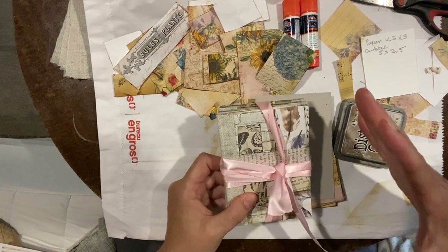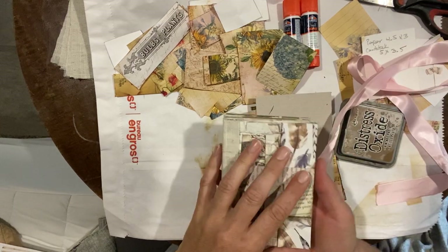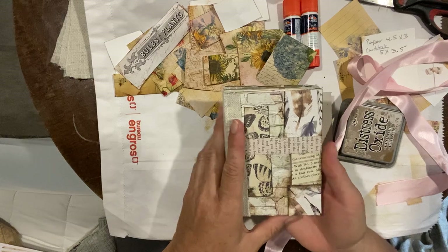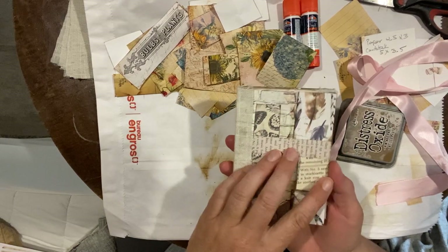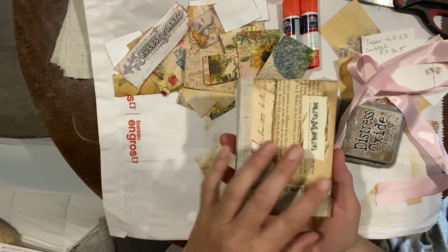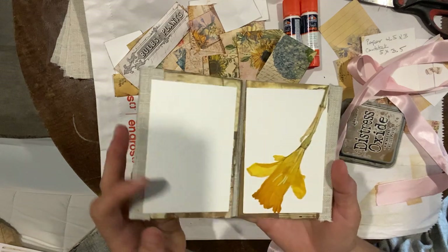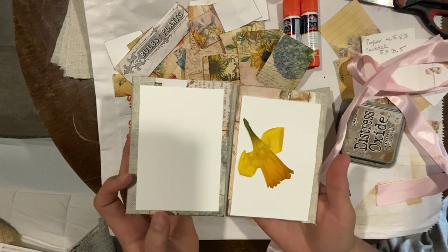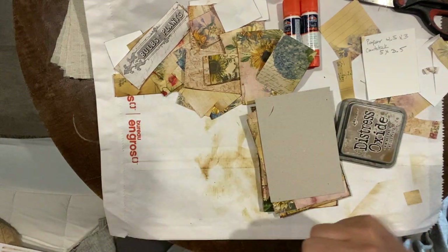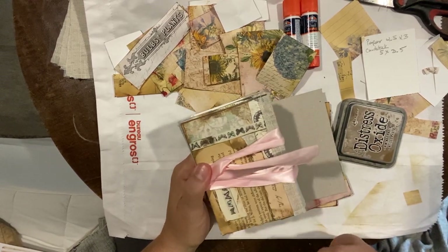She does a version of this — it's bigger and obviously much neater and more professional than mine — but the idea behind it is this really cute little book that you can take with you. It's portable, you're using up scraps, and you press flowers in it. It's an accordion style, so you get both sides. Here are some flowers I've pressed in this one, which I really love.